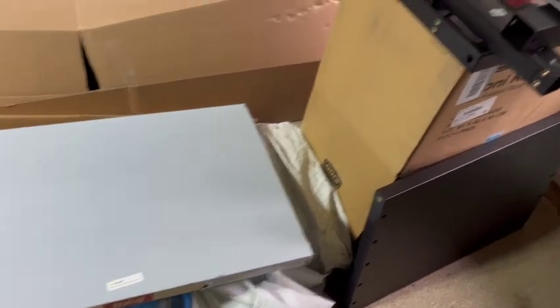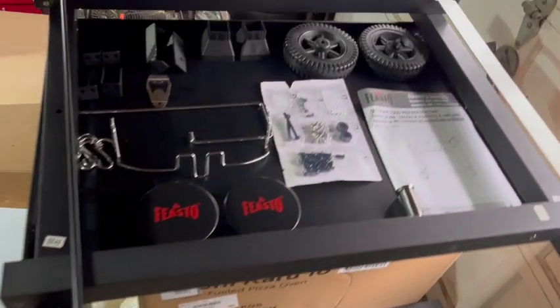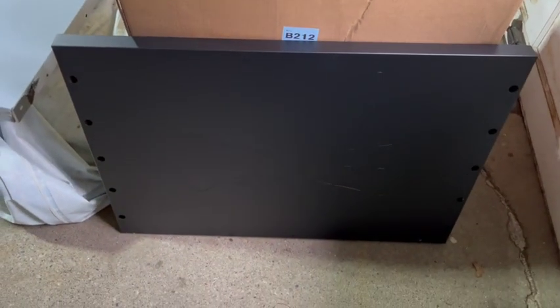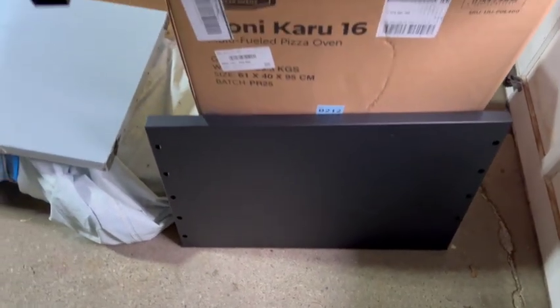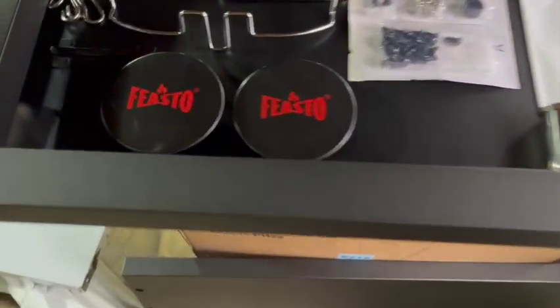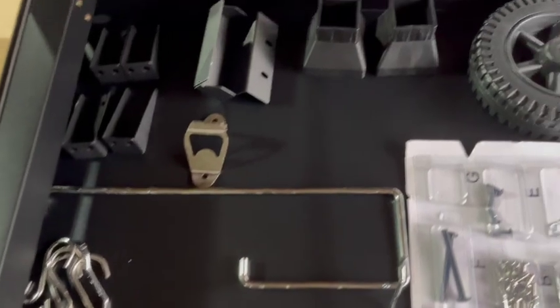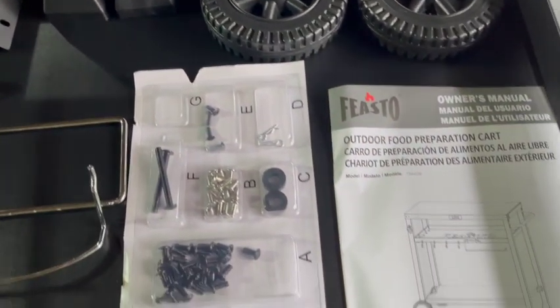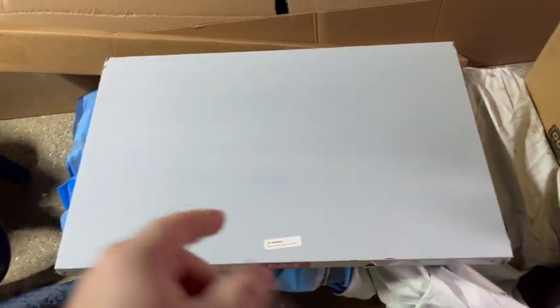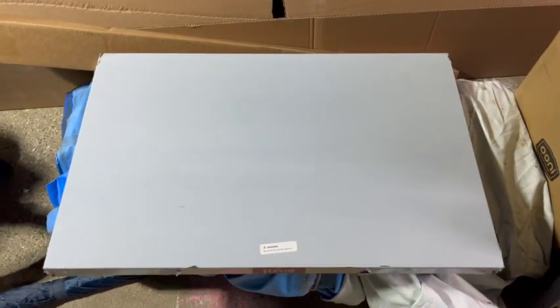I did a lot of research on this before I bought it. I bought it from Amazon, and a couple of the things that the feedback said was it came damaged out of the box. So far, this looks pretty good. These are all of the components and pieces that it came with. It came very well packed, so it should be pretty straightforward to put together. That's the stainless steel top — that all gets peeled off when we're done.